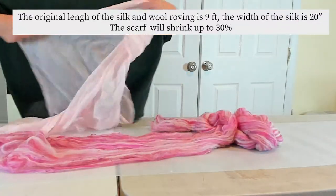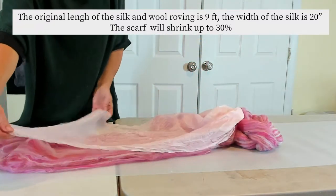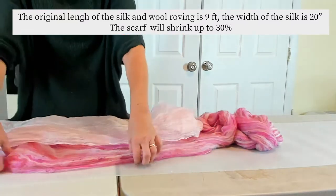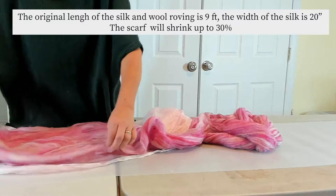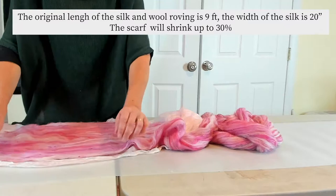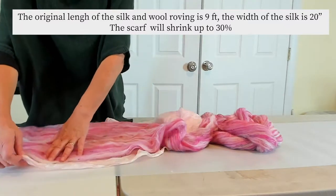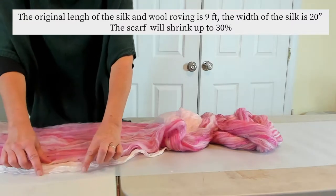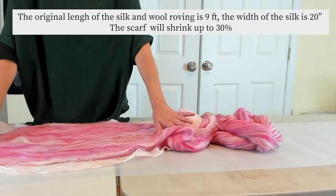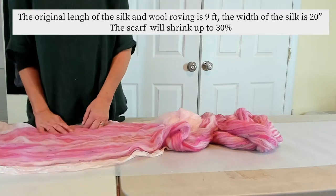So roughly, as you can see, the width of the scarf is about this big, so the wool should be spread to that width. If you want fringe at the end, you'll be leaving probably about four inches at the end just for the fringe. If you don't want fringe, you can spread the wool the full length of the scarf.